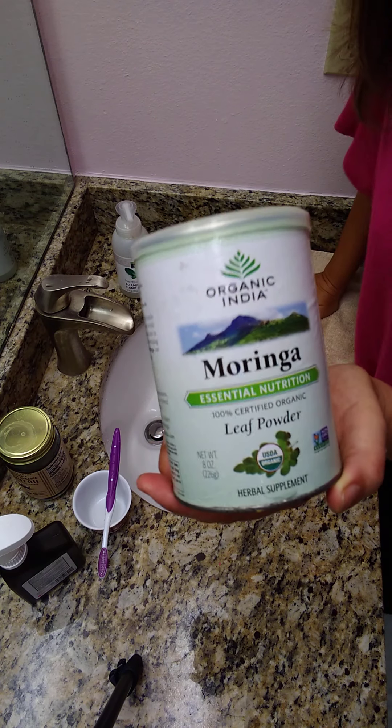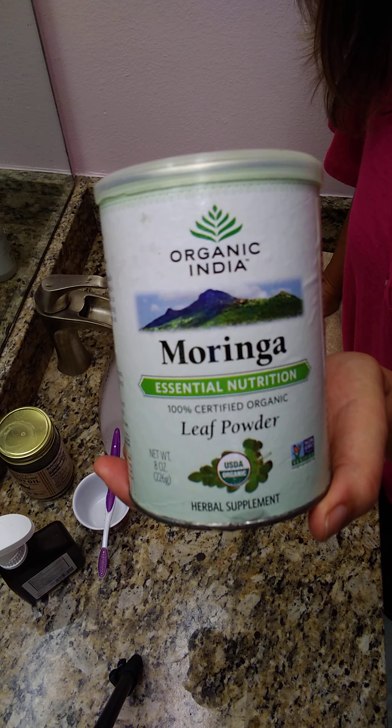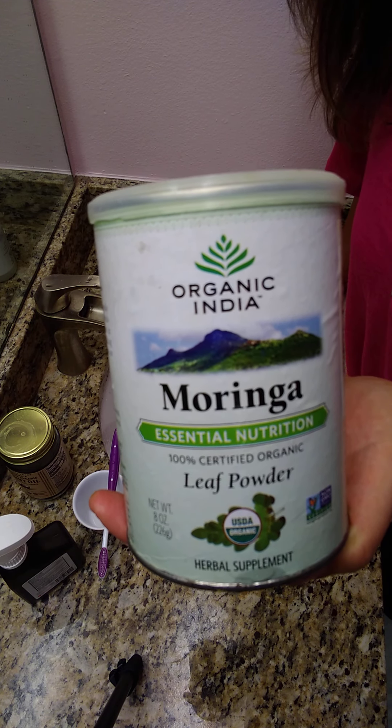The key to changing the look of my teeth was this moringa leaf powder — what a wonderful product. You can buy it at any mainstream grocery store or health food store. See you later!